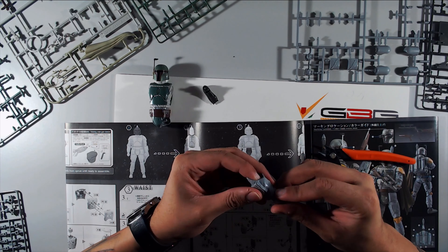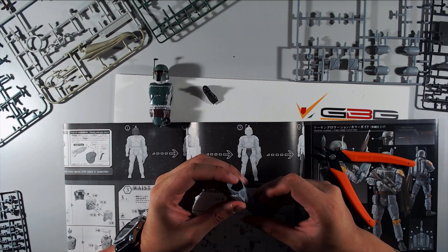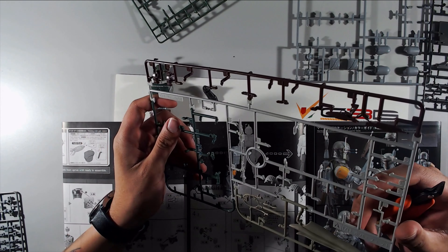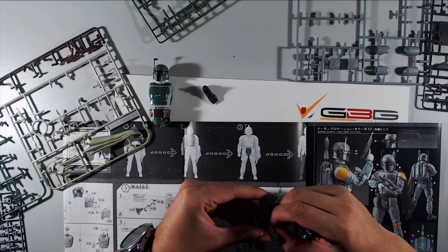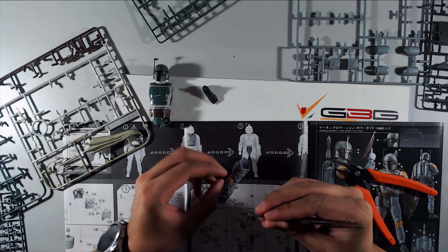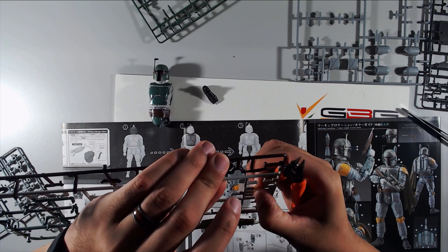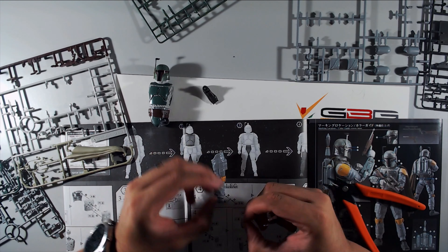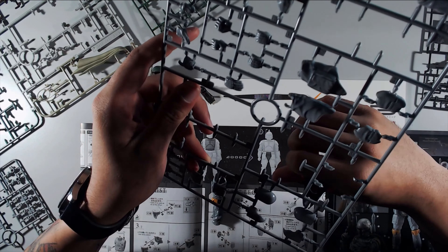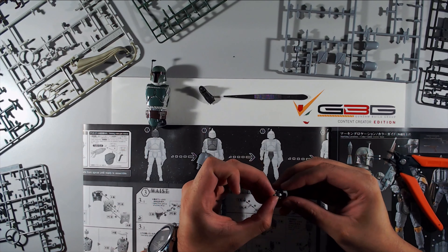The cool thing about the Star Wars model kits is the instructions are very direct — this goes here, this goes here. It feels like there are fewer parts, but that's also because they're not as intricate as any of the Gundam figures. Right here you can see I'm using tweezers to put on what I think are knee missiles for Boba Fett — they're tiny, so small they look like a nub that was just removed.